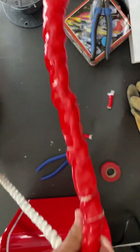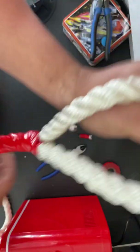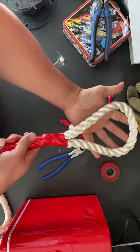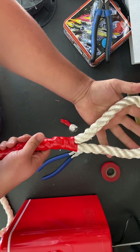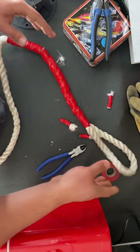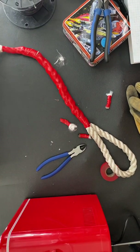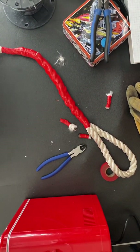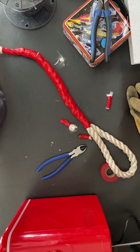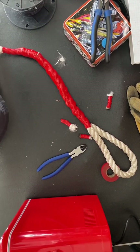And there you go — that is your eye loop rope. Thank you guys for watching, hope you guys enjoyed it. Once again, my name is John Spear with Warhammer Electric. Please like and subscribe. Hope you guys have a great day, thank you.